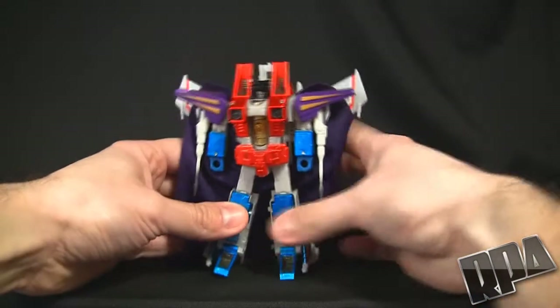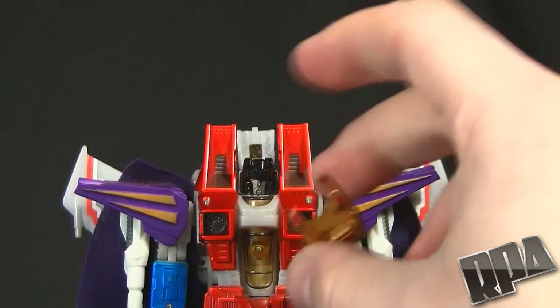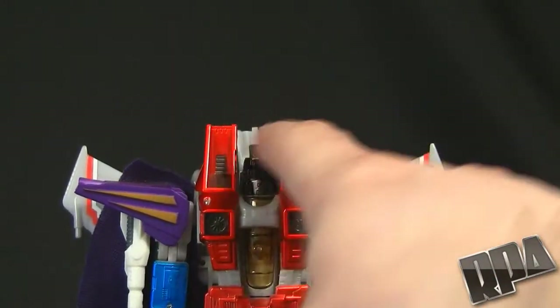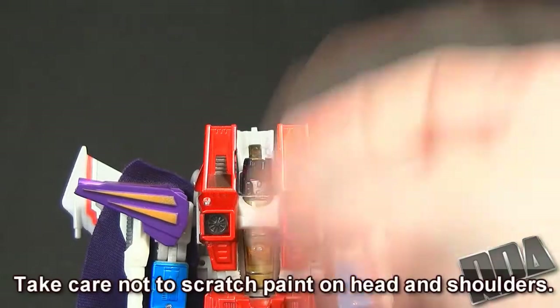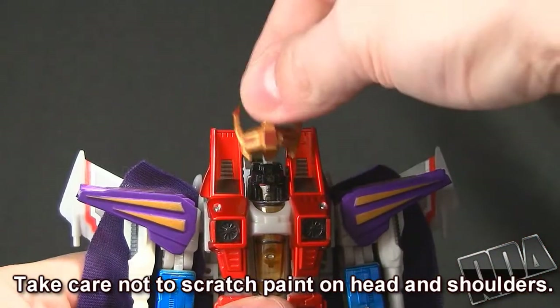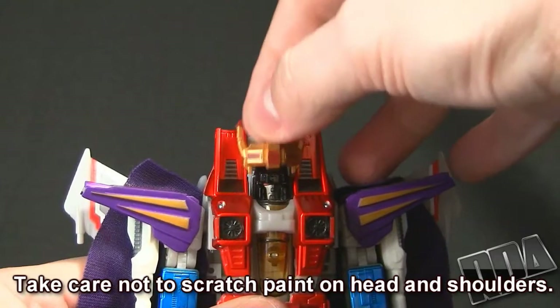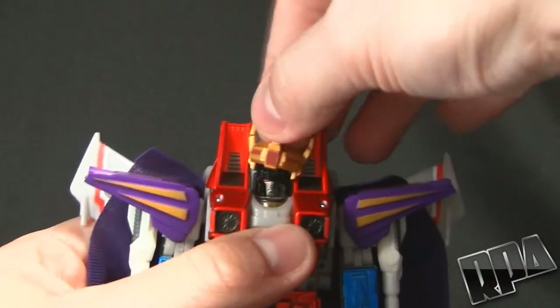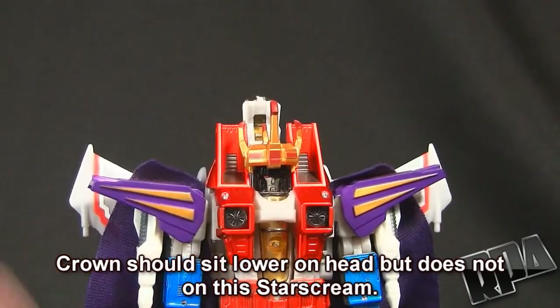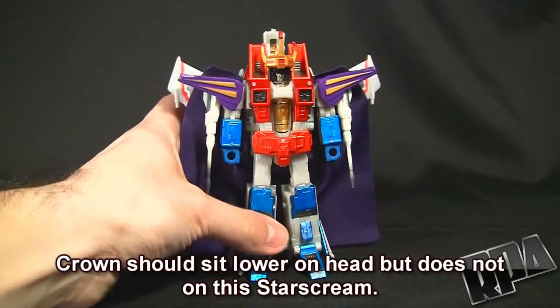He's coming together quite nicely. The last bit we need is a crown. It might be a tight fit because these parts are painted with a thick red metallic paint, but it may not be like that on your regular Starscream. We're going to go ahead and plop that on. Just as I suspected, a little bit weird to get on there, but once you've got it on it will pretty much just stay there. Overall the piece is excellent.